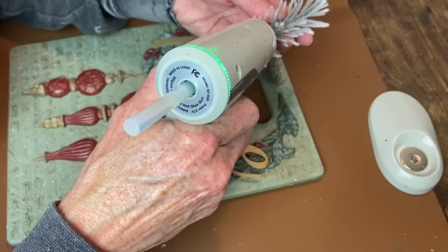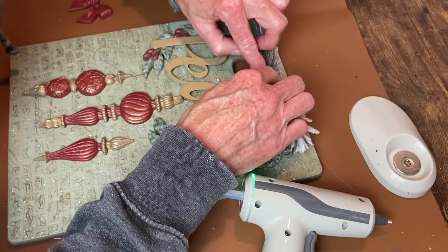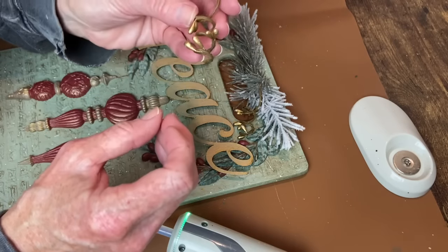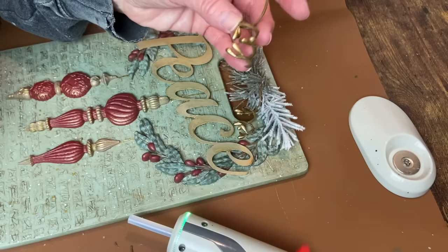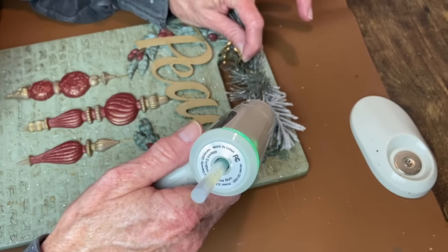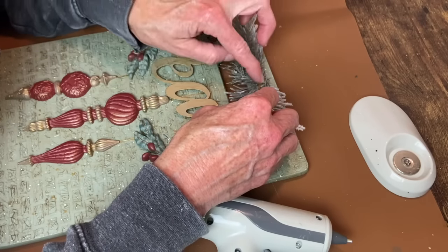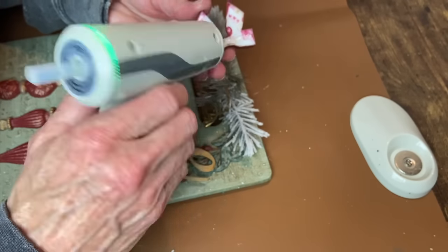Now I'm going to add my embellishments. I've got some greenery cut from different bunches of Christmas greenery that I had — hot gluing those down, trying to fill in that hole just a little bit. I'm using some pip berries that I think I got at Hobby Lobby last year; I curled them around the paintbrush handle and attached one on either side. They have little gold pip berries on them, so I thought that tied in nicely. Once those are glued on, I can add the little red bow.